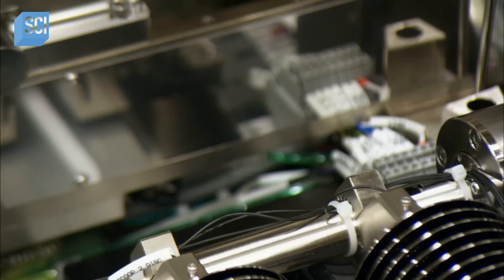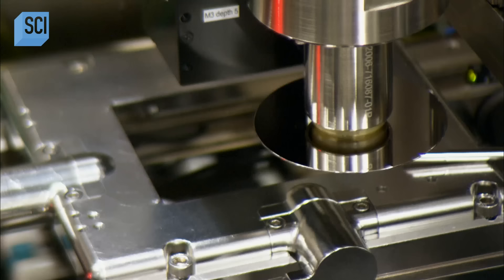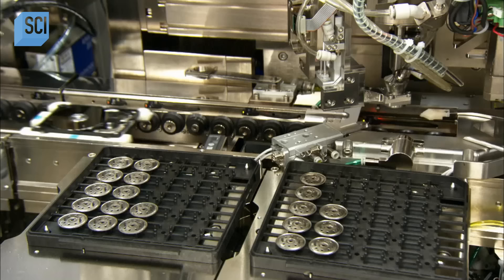It sets a second disk on top of the spacer. This is a two-disc hard drive, but a drive can have several, depending on the amount of storage needed.